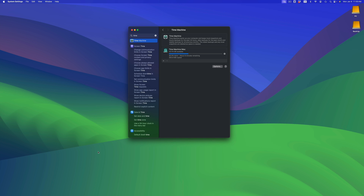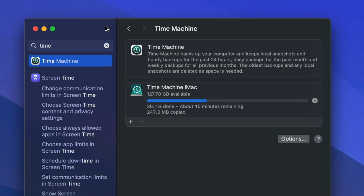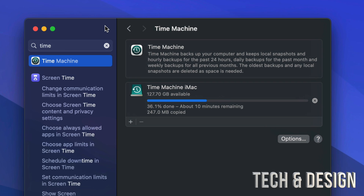Time Machine is the best way to transfer things from one Mac to another. Once you make your first Time Machine backup, make a second and a third. It's very important to do three backups before transferring. This way, if something goes wrong with your new Mac, you have a backup. Plus, Time Machine lets you go back in time to recover deleted files, and if your Mac ever crashes, you can restore everything.